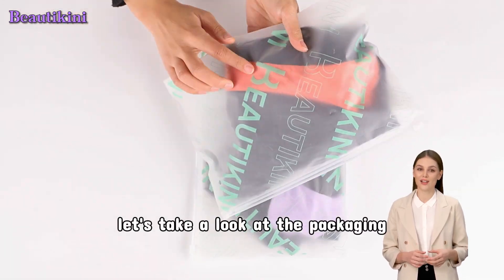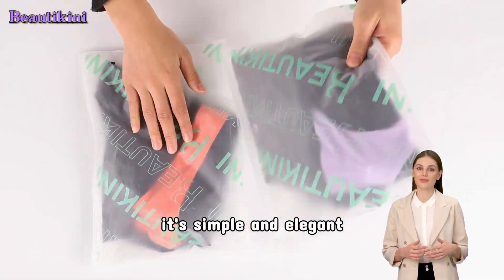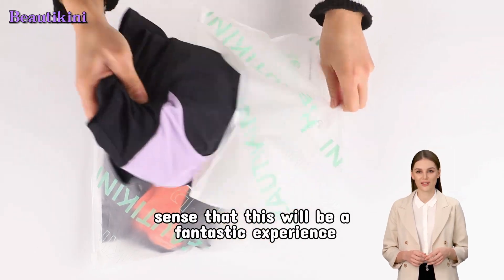First, let's take a look at the packaging. It's simple and elegant, and I can already sense that this will be a fantastic experience.